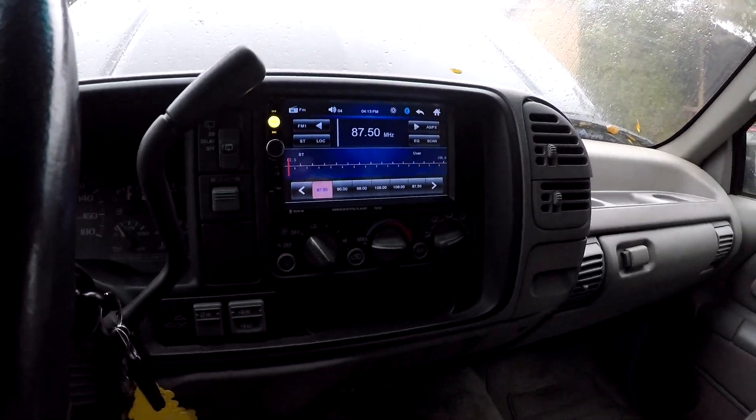It plays Bluetooth from Spotify, FM radio, and you can plug in a USB drive to watch movies — I tried it and it works great. The only issue is the radio stations I programmed disappeared after I turned it off and on, so I might have the power wires mixed up. For 65 to 70 bucks it's a pretty nice unit. This isn't sponsored — I found it on Amazon and eBay. It also comes with a backup camera which I'll install later since I still need to run wires to the back of the truck.